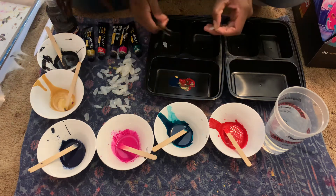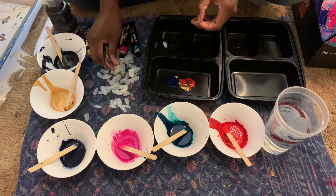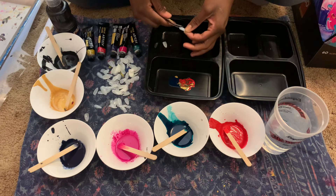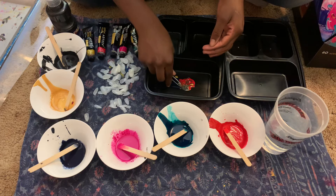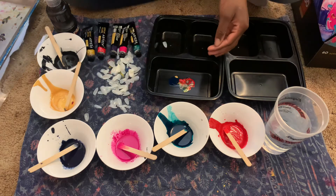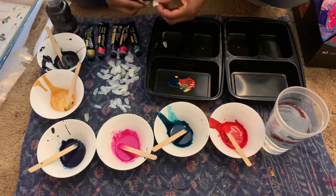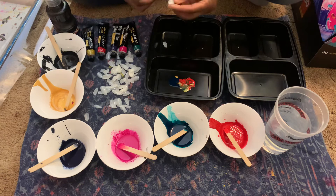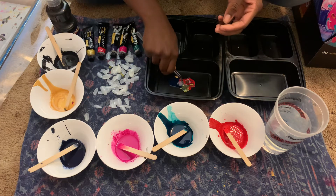You can't even tell which one's coffin and which one's stiletto — well, you can, but there's barely a difference. Okay, we're just going to go with it. Let's dip all 15 of these and we will be good. Okay, here we go.